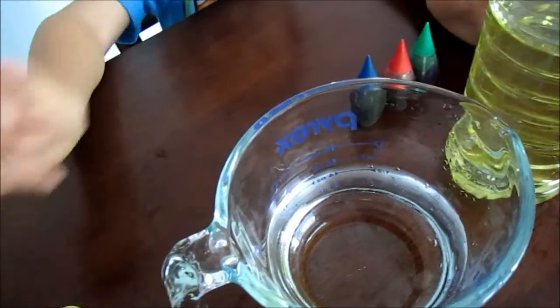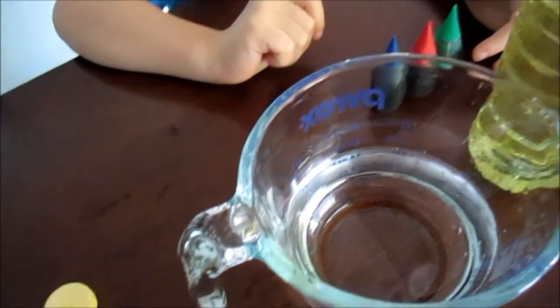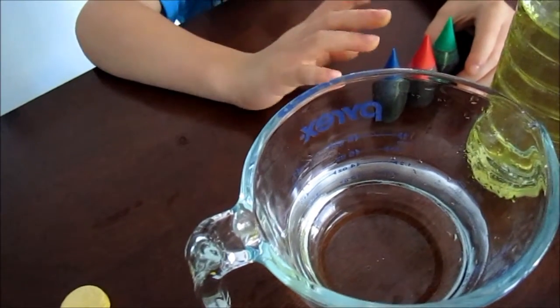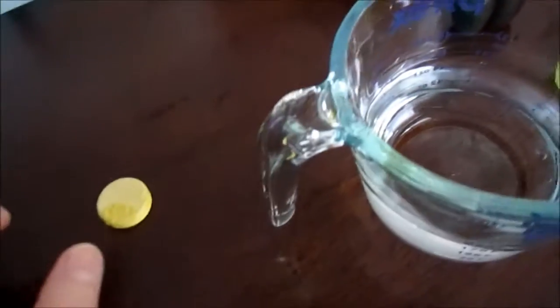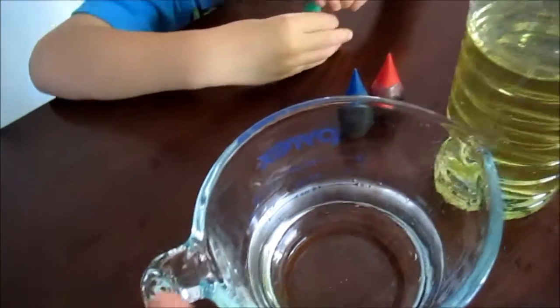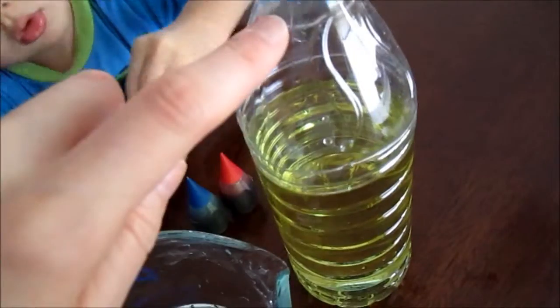And we need something that makes it fizz. So you either use Alka-Seltzer, or we use something else — it's airborne. And we also need water to fill it the whole way through.